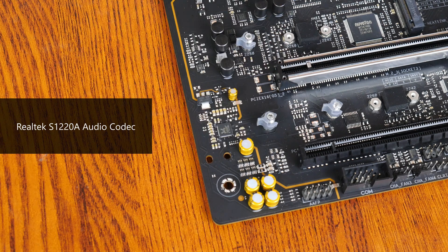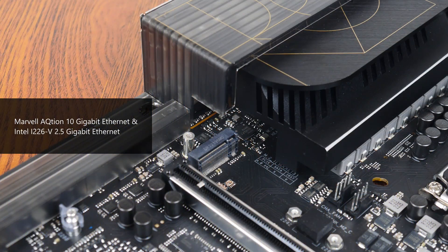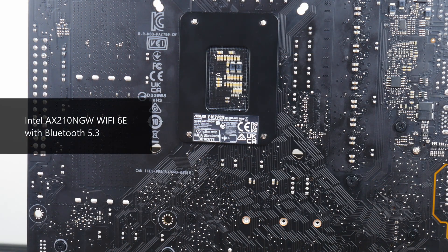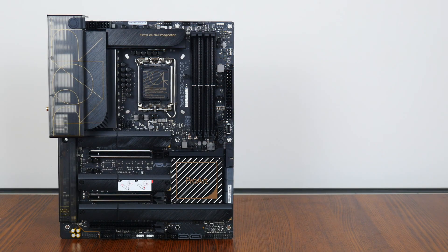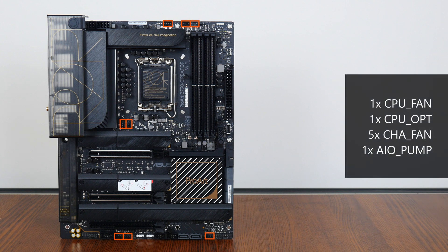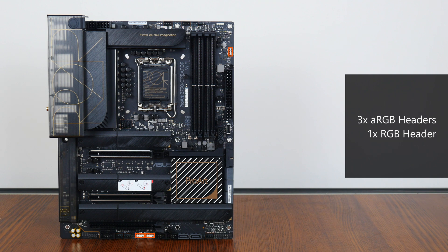For audio, Asus has included a higher-end Brutech S1220A audio codec. In terms of internet connectivity, the board comes with dual Ethernet ports, with one port powered by a Marvell 10 gigabit Ethernet chip and the other by an Intel i226v chip that serves up 2.5 gigabit Ethernet. Wi-Fi support is courtesy of Intel's AX210 NGW Wi-Fi 6E part, which also serves up Bluetooth 5.3 support. In the cooling and RGB departments, the board comes with 8 fan headers, as well as 3 addressable RGB headers and a 12V standard RGB header.